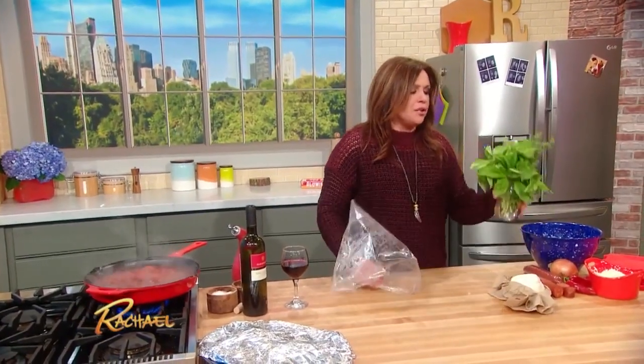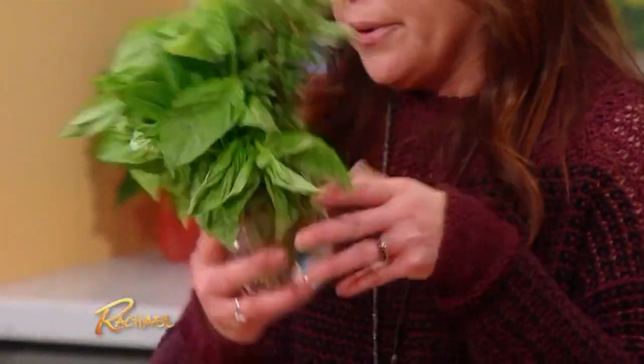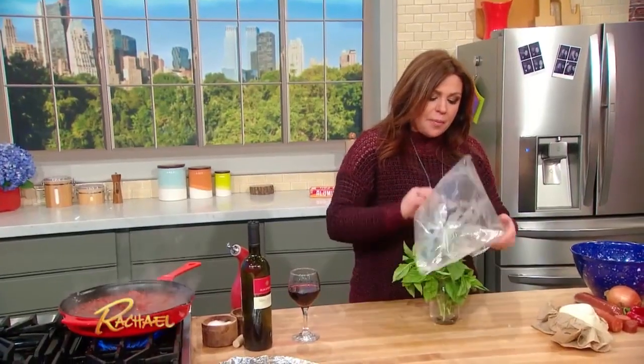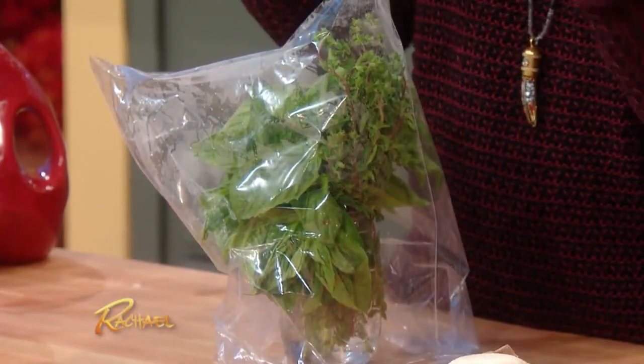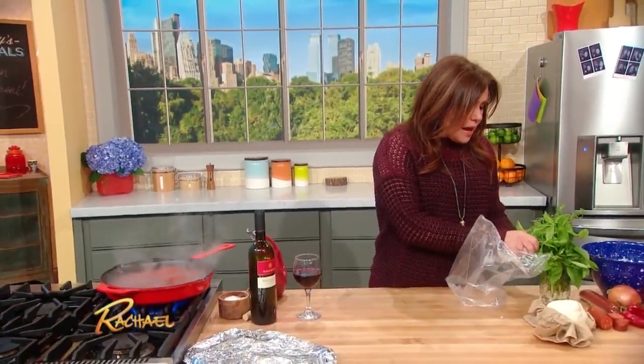Heads up — when you bring home basil, do not throw it into your refrigerator; it doesn't like the cold. Put it into water in a little deli cup or a little mason jar, whatever. Then pop a food storage bag over the top — it'll make a little greenhouse and it'll just kind of keep doing its thing until you use it all.